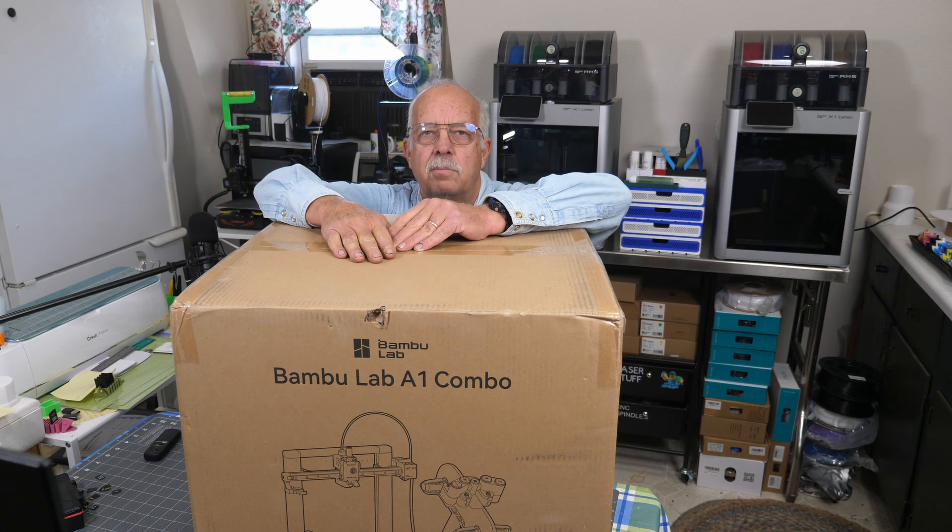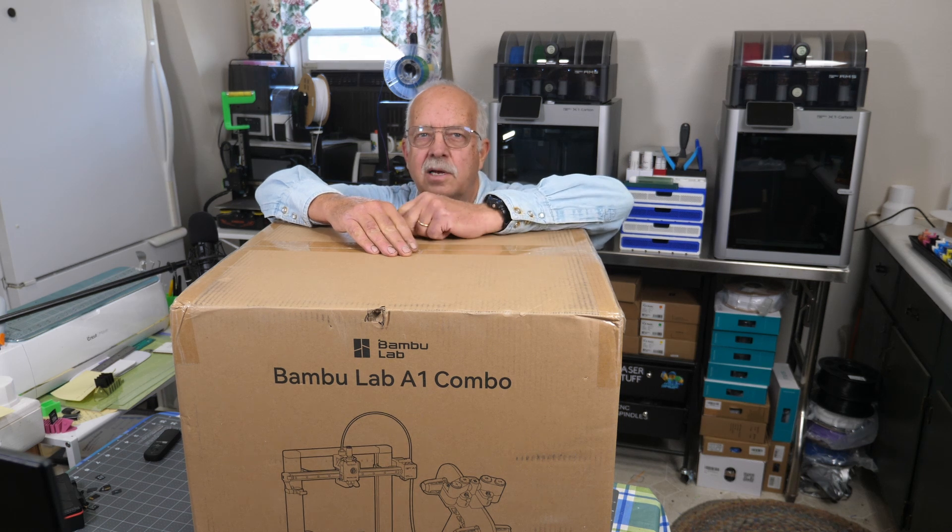I'm going to get this unboxed and do a few mods. I'm going to mount the AMS on top of it like a lot of people do, to take up less space. I also have a filament enclosure that I'm going to put on the AMS light — it's on Maker World. I printed it out here a while back, so we'll get that all put on there too.